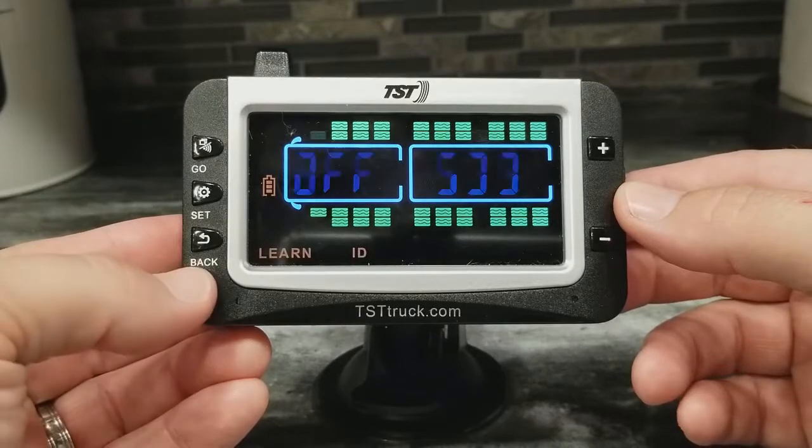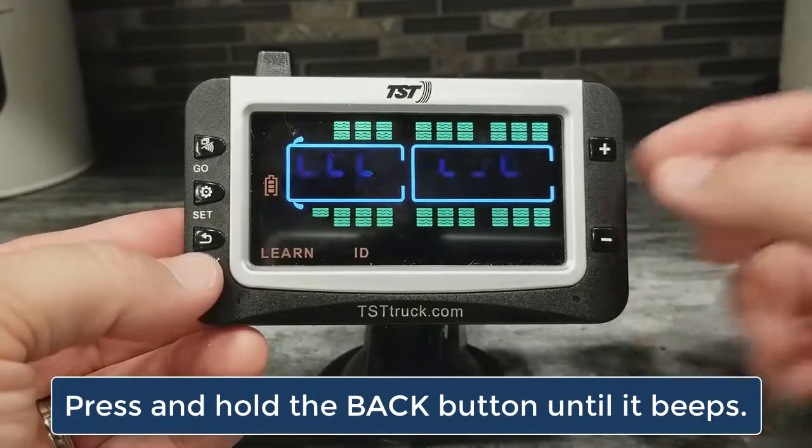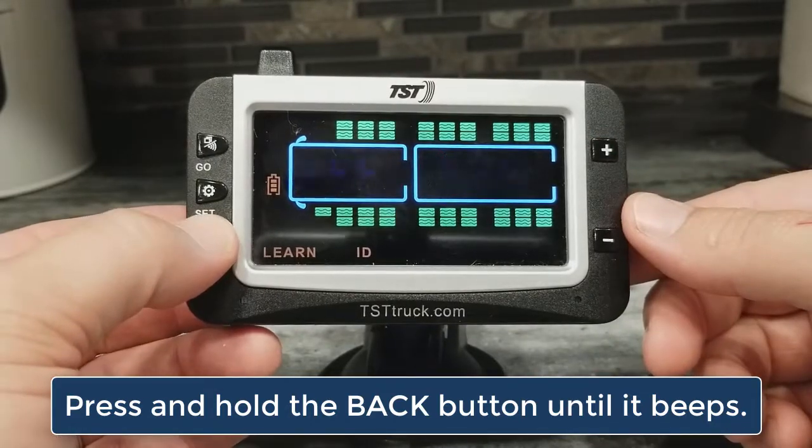Then I just want to press and hold the back button for about three seconds, and then it's going to beep three times, and then this code will turn to all Fs. Let's do that.